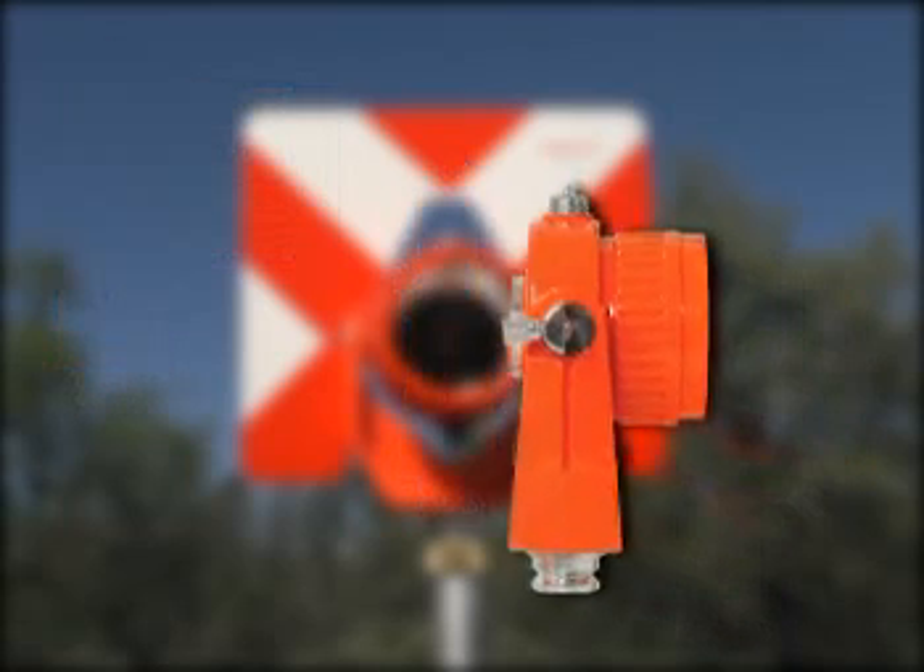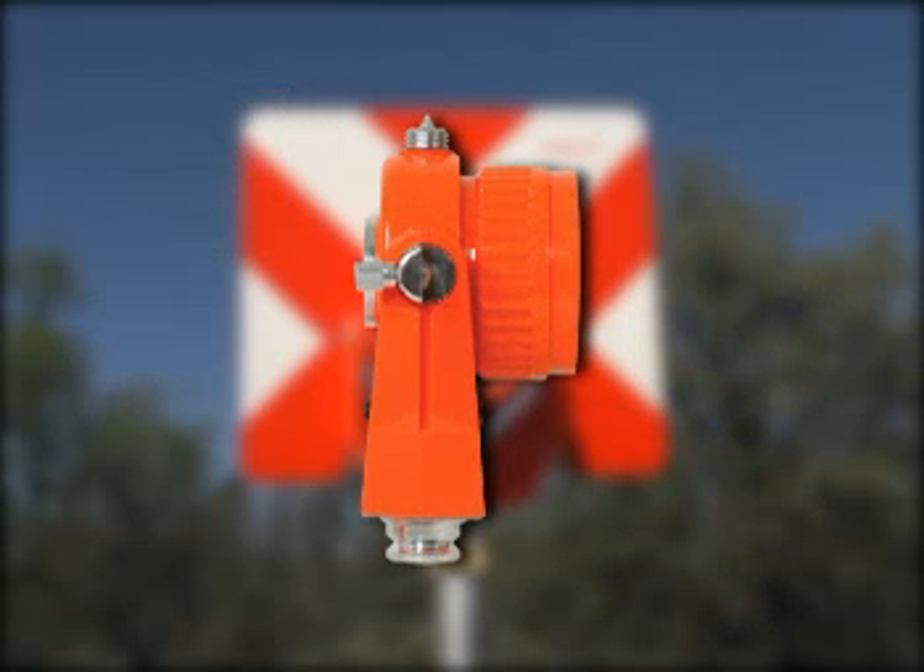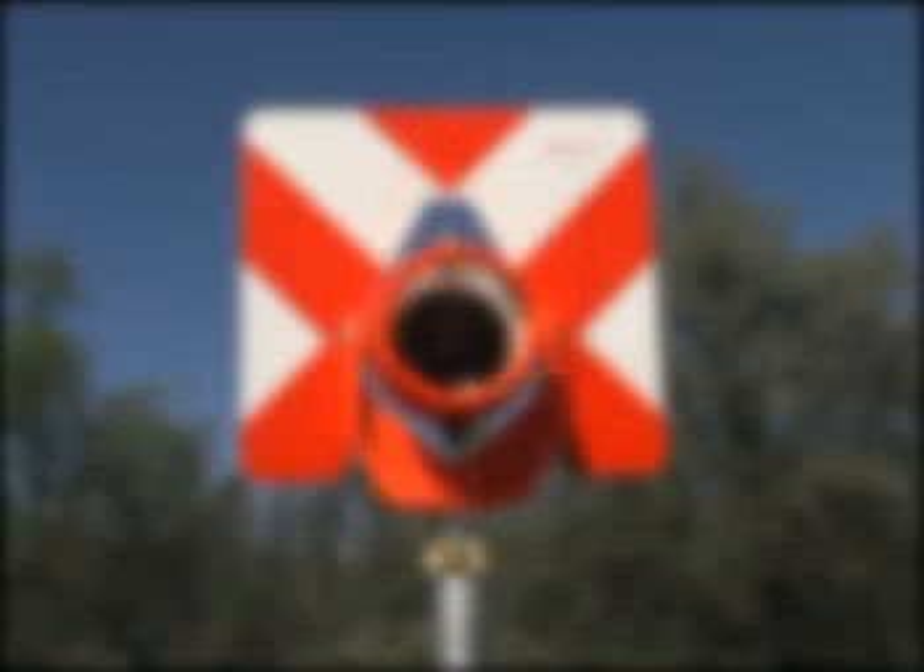The negative 40 position helps eliminate pointing errors associated with short distance work when the prism is not pointed precisely back to the instrument.